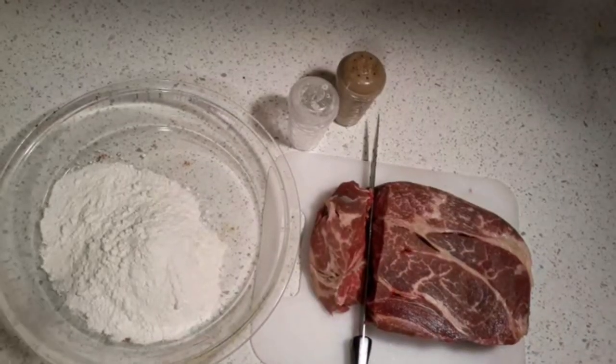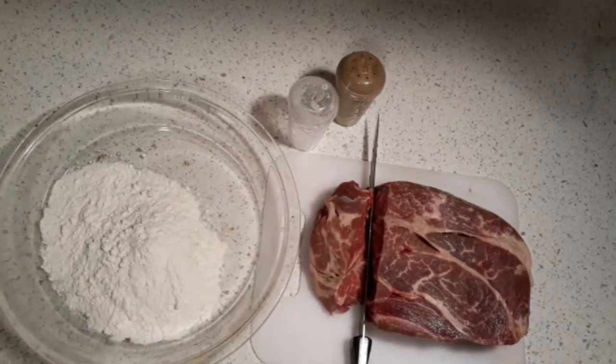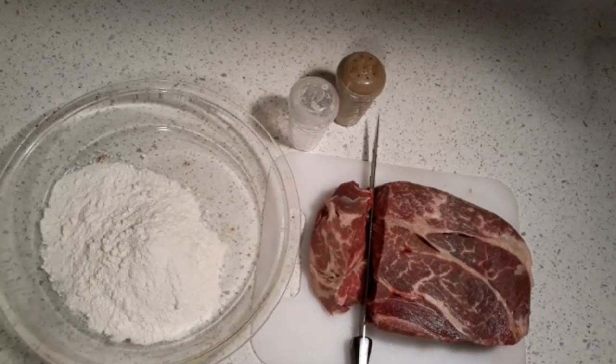Hi, this is Sandra. I'm here again with another recipe — what I call my beef tips and rice. Yes indeed, everyone loves beef tips and rice. Especially when they are tender and have that flavorful taste. That's what I love about them — that flavorful taste, tender, and you chew it just right.